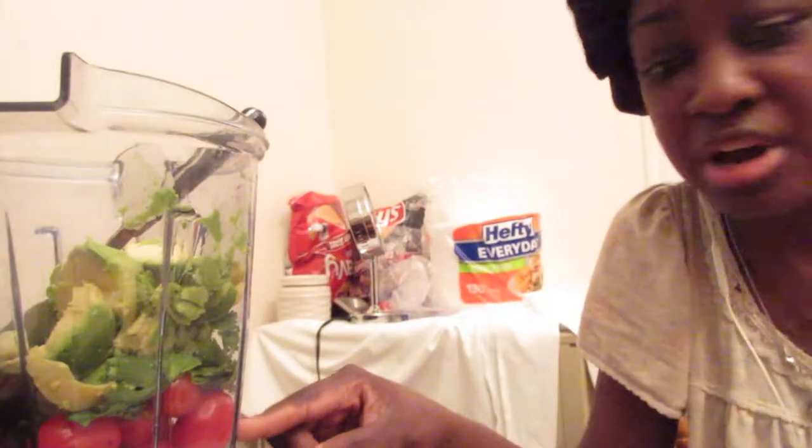I'm going to go through this step by step. The first thing I did was added the roma tomatoes — actually these are not romas, these are grape tomatoes which I love. I love both kinds, roma and grape tomatoes.